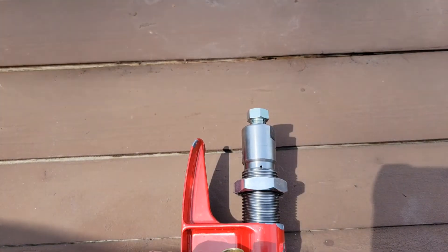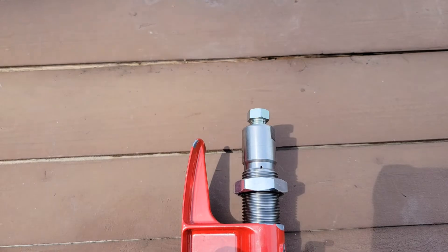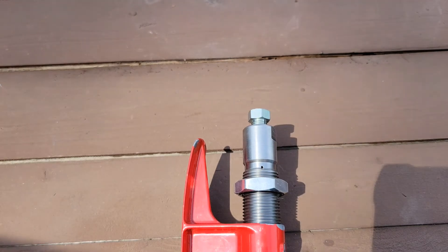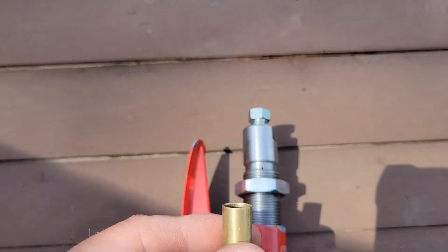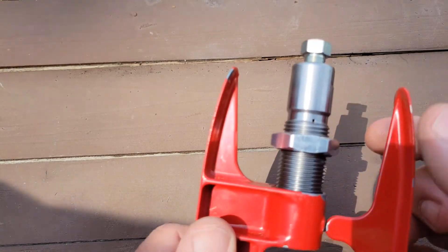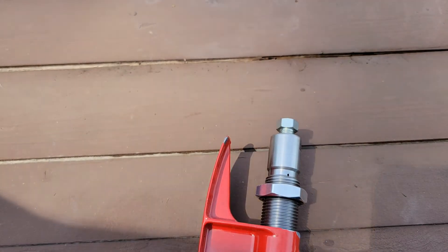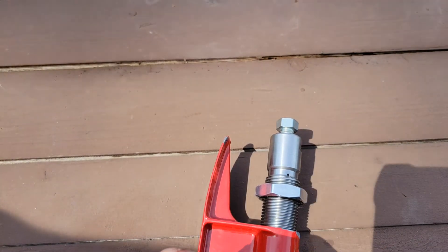To go over again: I used my 30-06 sizing die for the 30-06 parent case, and I'll run this brass up in there. I won't set it all the way down — I'm just gonna set it to size this mouth.